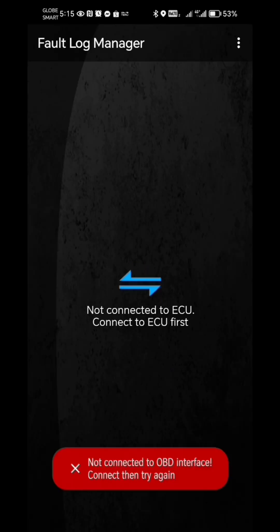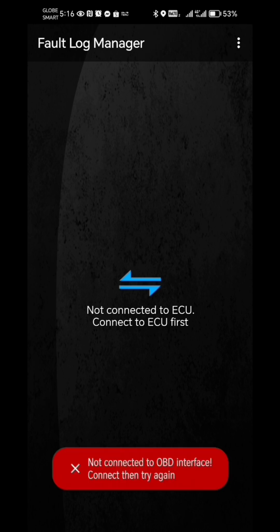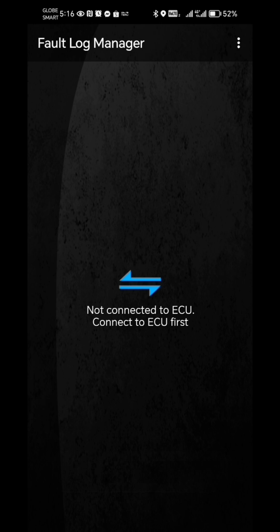It says codes not connected to OBD interface. Let's try connecting again. Let's turn on the car. So it has been turned on, but it is still not connected to the OBD interface.